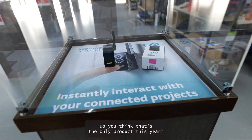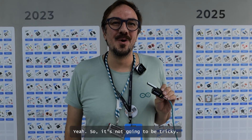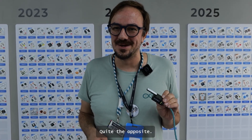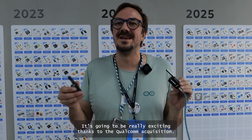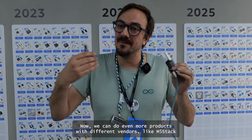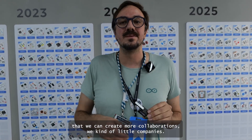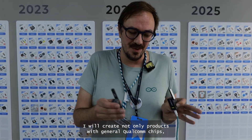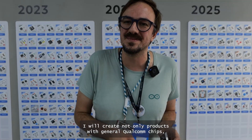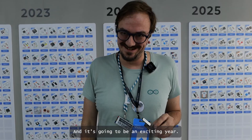Do you think that's the only product this year or are you aiming for more? It's not going to be tricky — quite the opposite, it's going to be really exciting. Thanks to the Qualcomm acquisition, now we can do even more products with different vendors, like Fabstack. We can create more collaborations with other companies, not only with Qualcomm systems but also with other third-party vendors. It's going to be an exciting year.